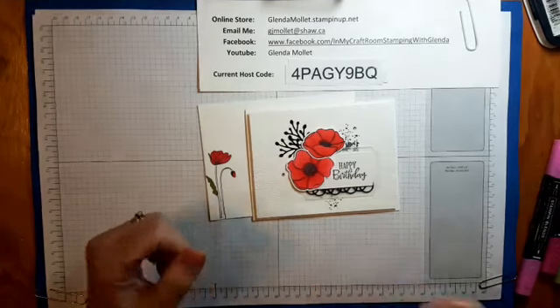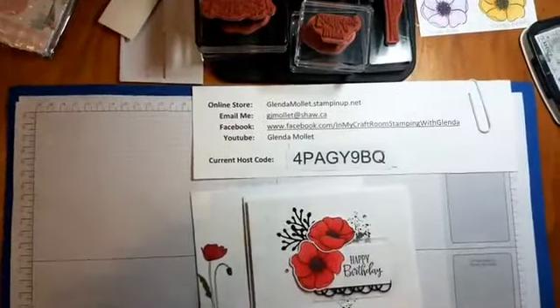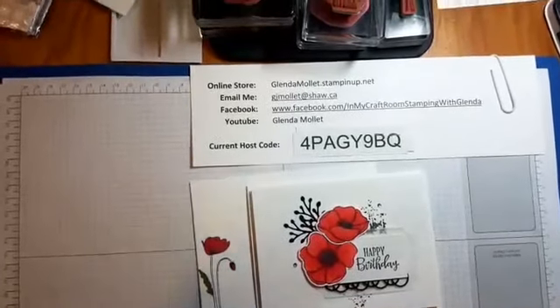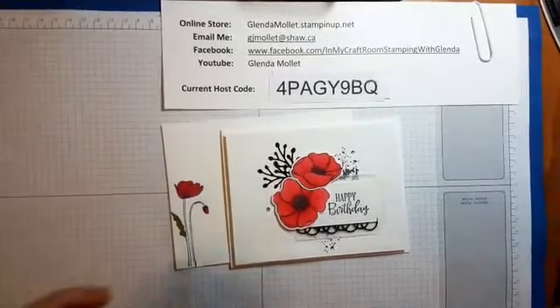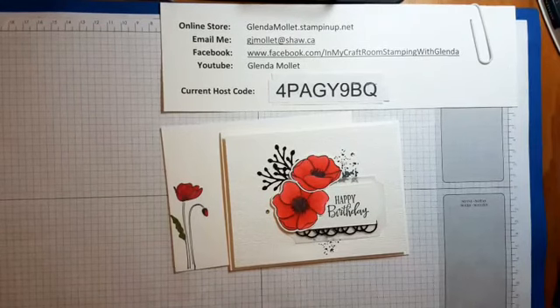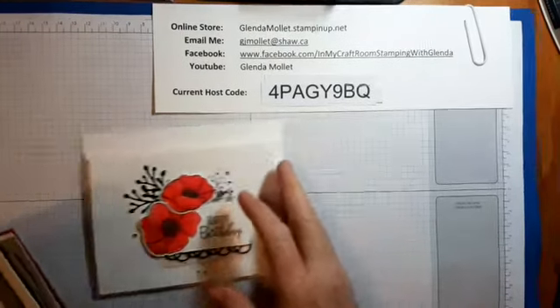I'm going to lower my camera a bit so I can see the comments. There, that's better — good morning! I can see now.